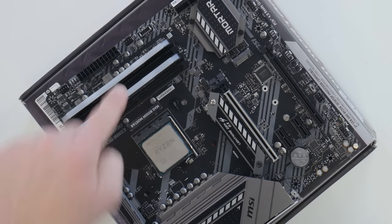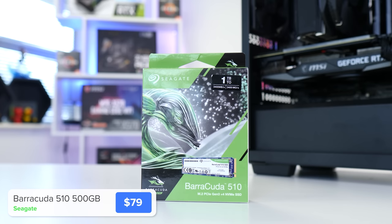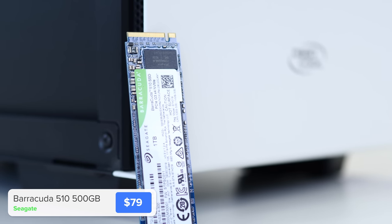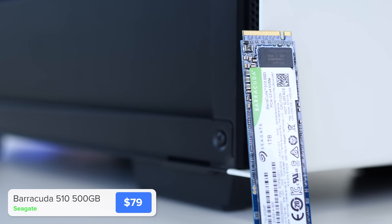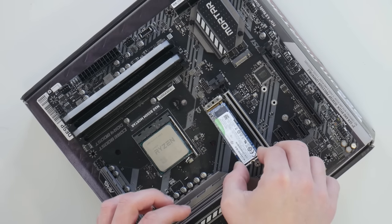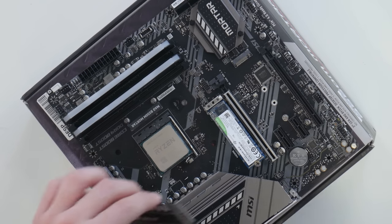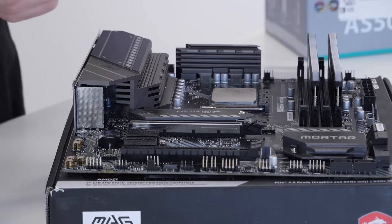For storage I've gone with Seagate's Barracuda 510, an NVMe drive with really fast speeds at an affordable price point. 500 GB or 1 TB options are my go-to choices — I'll link those alongside all other components in the description for latest pricing. To install, grab a small screwdriver, remove the two screws on the M.2 heatsink to reveal the M.2 slot underneath, slide the drive in at a 45-degree angle, push it into place, then secure it down with the heatsink sitting on top.